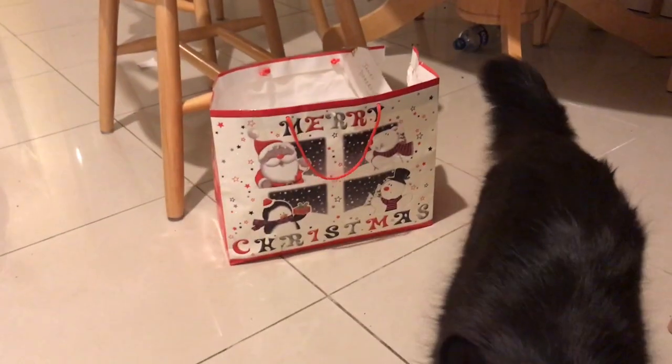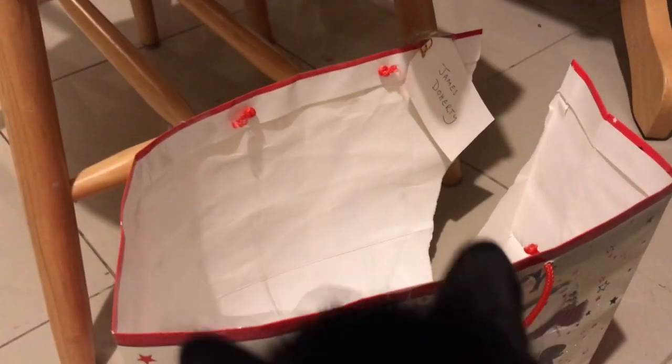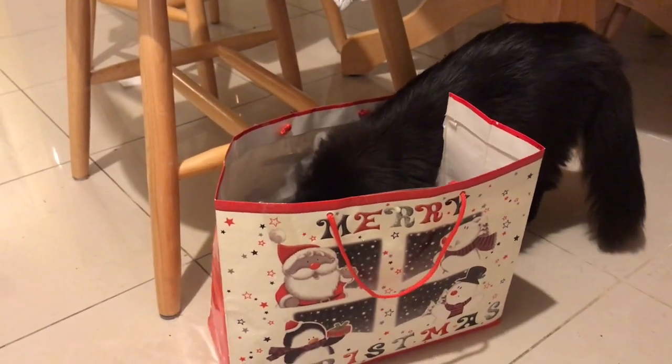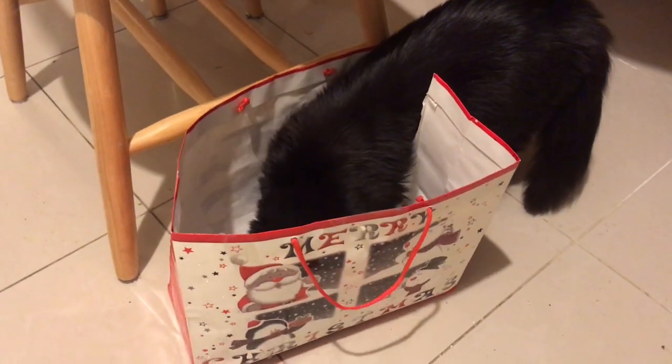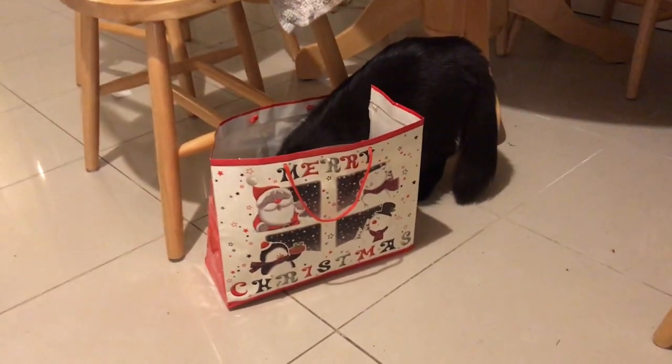The cat was really cute and he was in that box - what's in this box? What you doing? Oh, that's a nice little box you've got there.